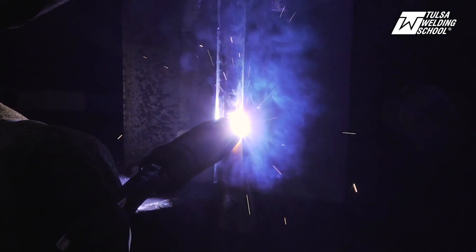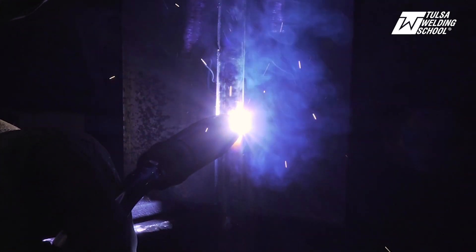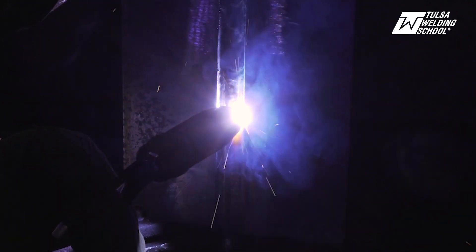Remember, it's important to keep those beveled edges — those are your guidelines as you're welding. You do not want to burn those away, so be very mindful of those beveled edges.